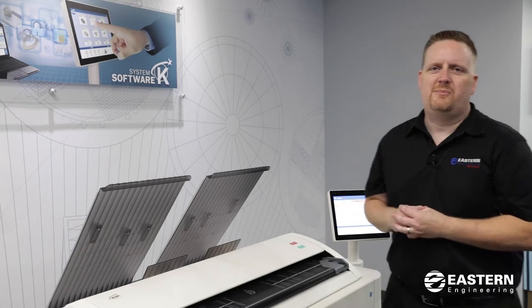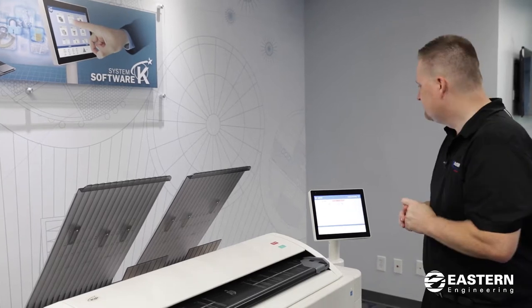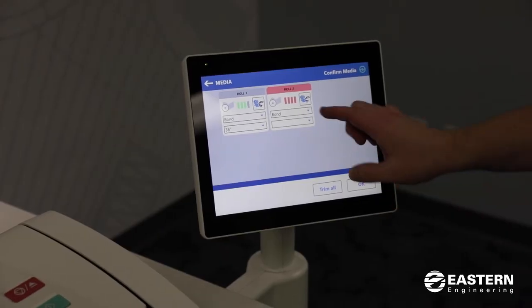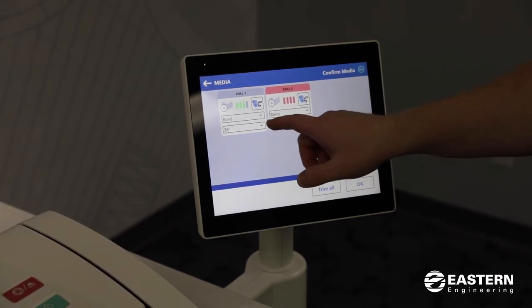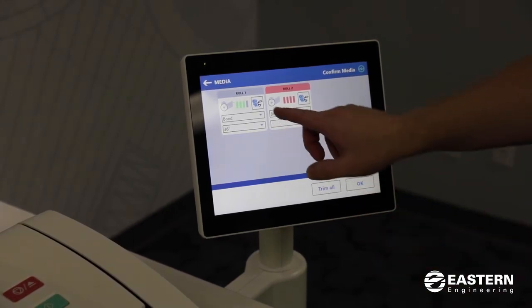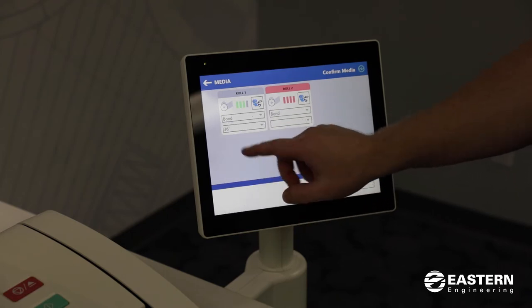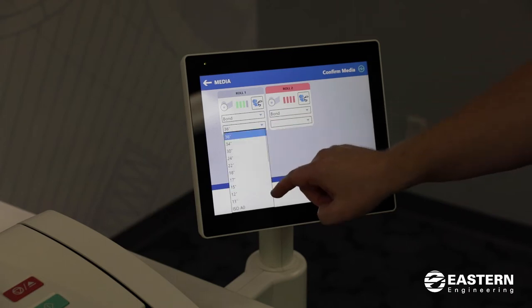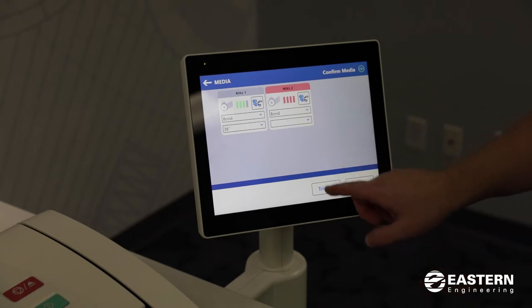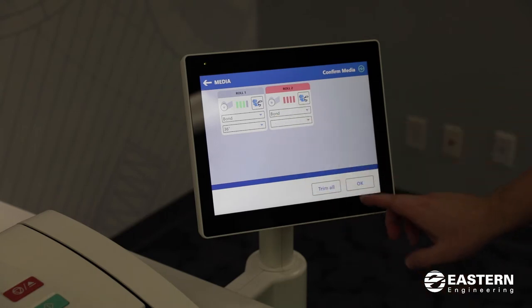After you close the paper drawer, you'll be prompted on the touch screen to confirm the type and width of your paper. Here you'll see different types of paper to choose from and you also have to tell it the width of the roll that you installed. There's a trim feature if you want to trim each roll, and when you're finished with the selections then you hit OK to confirm the media.